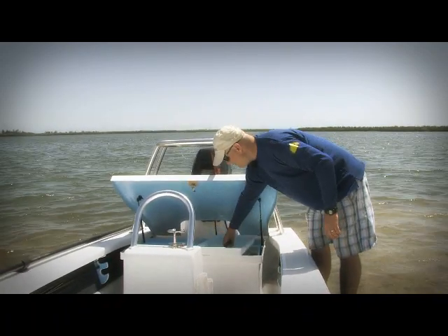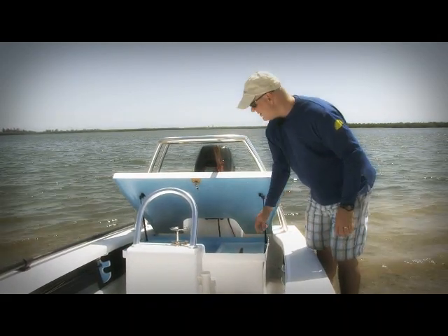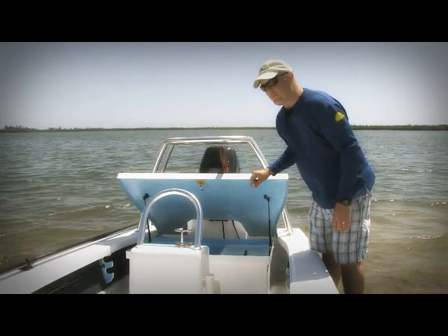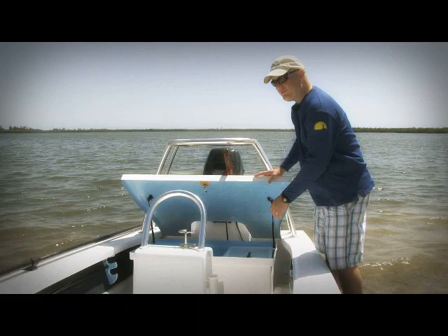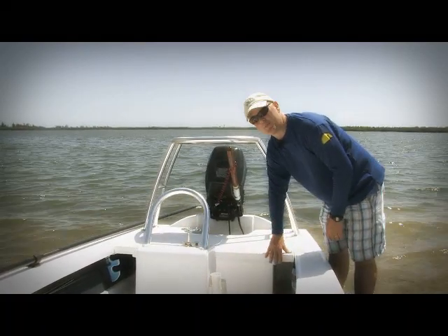The lid is concave, so when you drop it in, you can put your GPS here or other small items that tend to get lost. The other side is nice and open, so you can drop in your fire extinguisher. You have plenty of room for PFDs, for throw cushions, for anything else that you want to carry and keep reasonably dry on the boat.